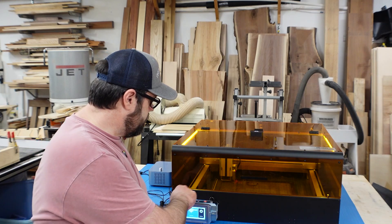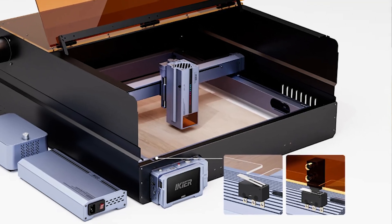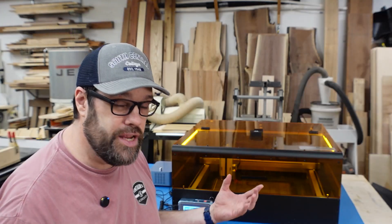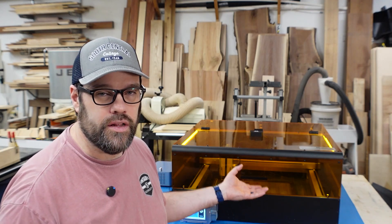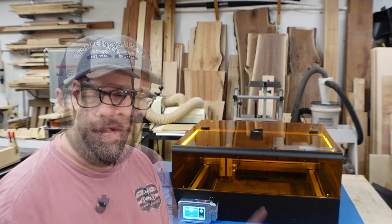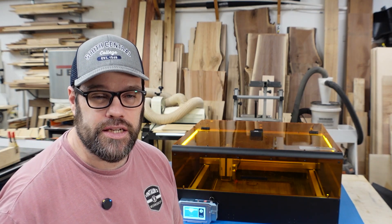Up front there are a couple of limit switches in the front corners. When the panel goes down it engages those, and if you connect them to your board and have the right firmware — you may need to get an update for xTool if you have an older laser — that works as a safety feature: when the lid opens it pauses the operation until you close it again. Let's talk about the unboxing and build.